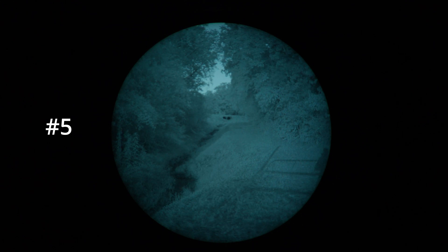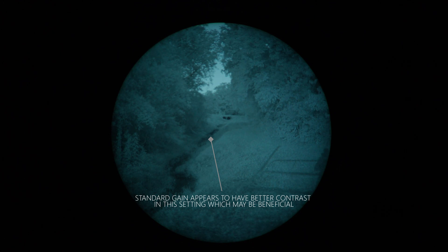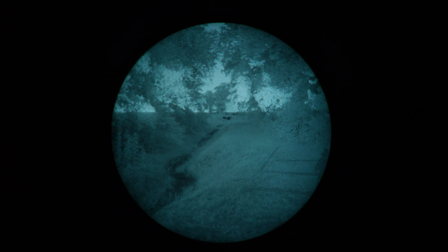We're in location number two, starting with tube number six. We're backlit a little by a streetlight that's probably 100 meters away or more. The shadow is not visible with the naked eye but you can see it a little bit. This is the 2600-plus FOM super gain tube. Now working in reverse — this is location two, tube number five, the 2600-ish FOM standard gain tube.